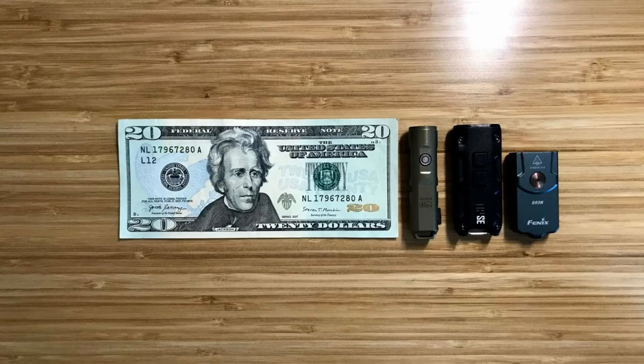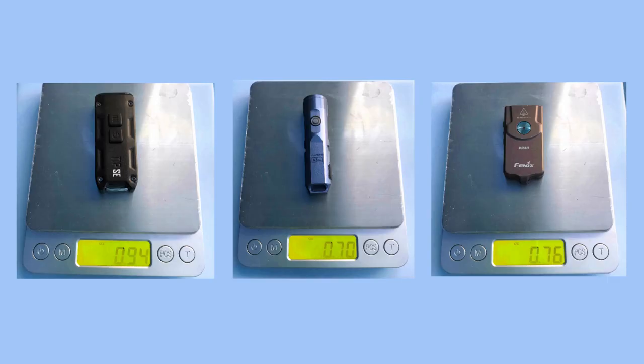First we're going to do a quick comparison of the size and the weights of these lights. All of these lights are quite compact and they're perfect to carry on a keychain. Of the three, the TIPSE is the biggest and the heaviest.